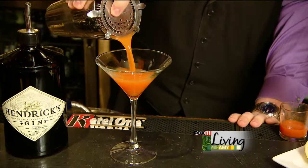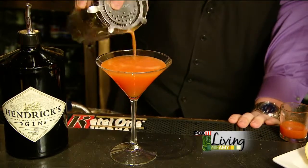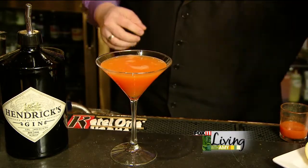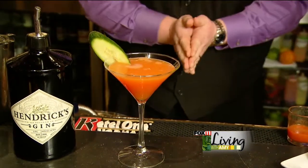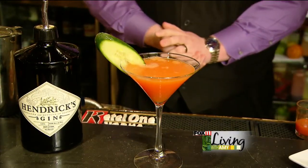Now the carrot juice adds a little bit of flavor profile — it definitely comes through a little bit more on the orange factor, but the carrot juice itself adds that bright, vibrant color, and the texture adds a little something for the palate. Playing off the Hendrix gin, we add a little cucumber for garnish and a great color orientation as well. And there you have the Carrot 43.